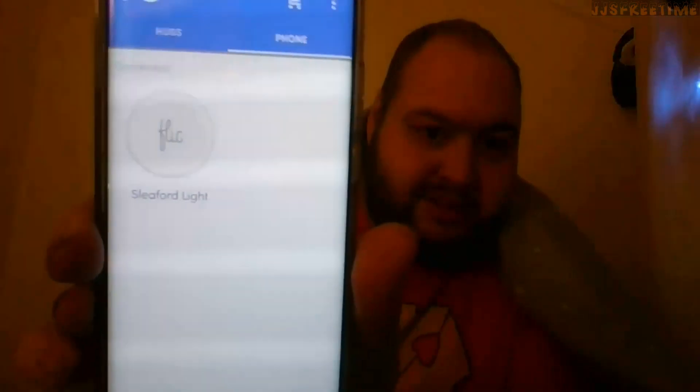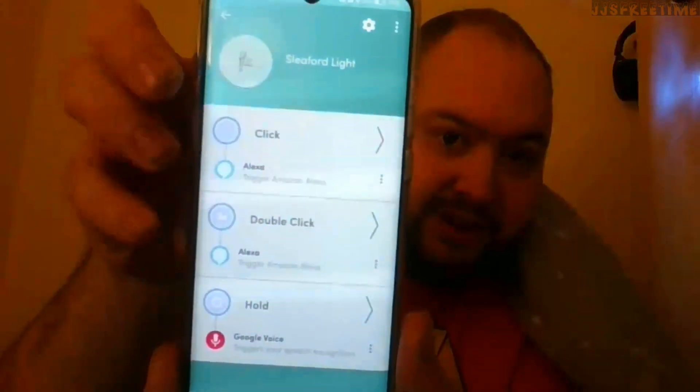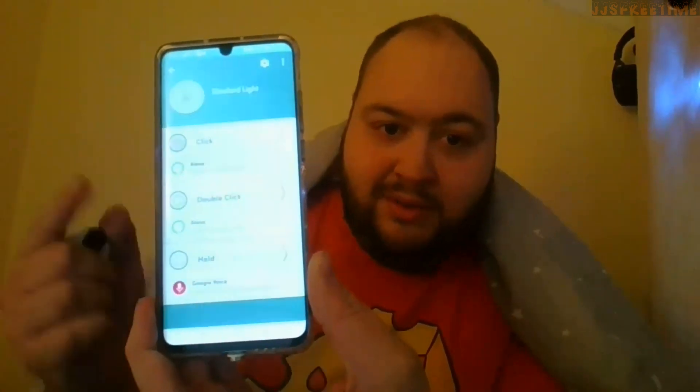You can have as many buttons as you wish in the app. When you press it, it knows which button it is. It uses a CR2030 or CR2032 battery — I can't remember — but it lasts for a long time. As I said, you have three actions: click to turn something on or play music, double-tap, and hold.